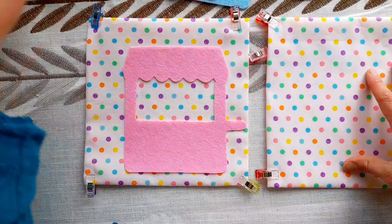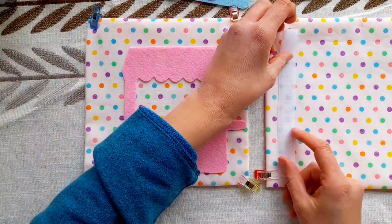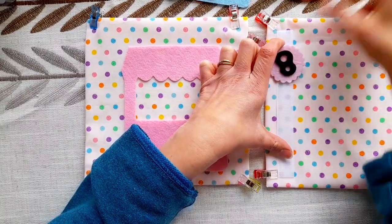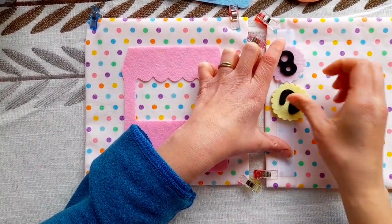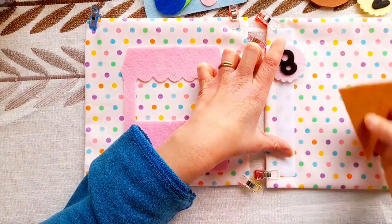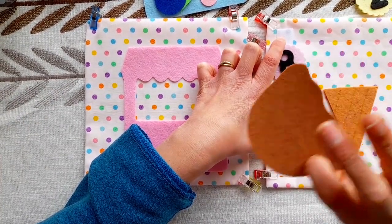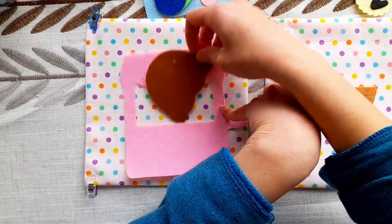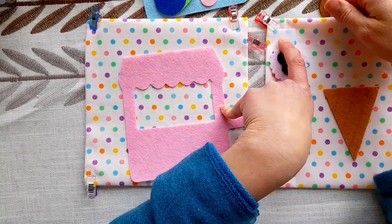On the other page, I'm going to sew two velcro strips along the side — that's where my numbers will stay attached to the page, since I've put velcro dots on the back. Then I'm going to attach my cone with velcro to the center. My ice cream scoops are going to stay completely detached with no velcro — I'm just going to store them in the pocket of the truck and also in the pocket of the page itself. I'll show you what that looks like once it's done.